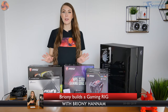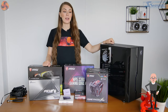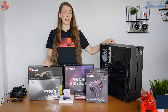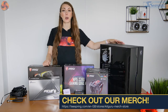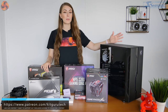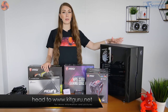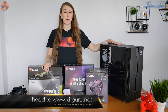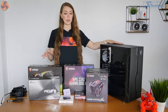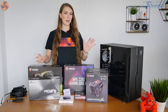Hello, Brenny here from KitGuru, and in this video I'm going to be taking a look at the MSI Vampiric 010 case. It is a slightly strange name for a case. You can now buy an MSI PC case — they've added a load of cases to their range. This case is more on the budget side, retailing for £50. I'm going to see what you get and also do a matching MSI PC build.